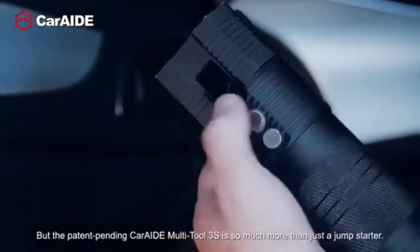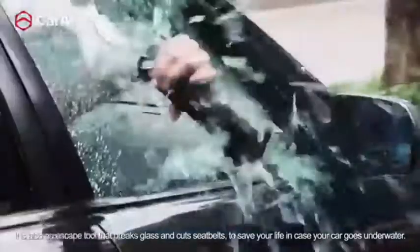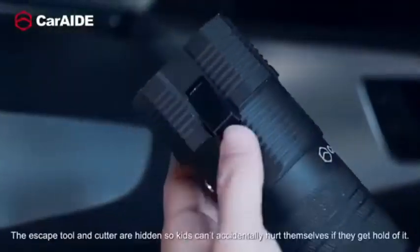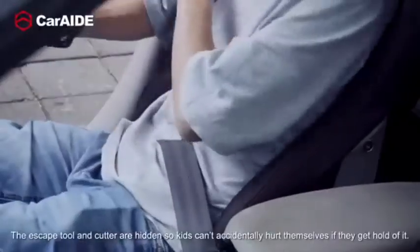But the patent-pending CarAid Multi-Tool 3S is so much more than just a jump starter. It's also an escape tool that breaks glass and cuts seatbelts to save your life in case your car goes underwater. The escape tool and cutter are hidden, so kids can't accidentally hurt themselves if they get a hold of it.